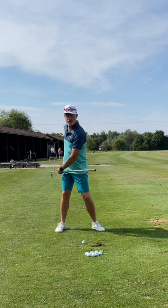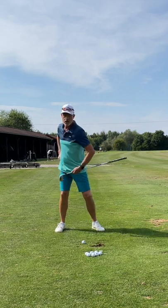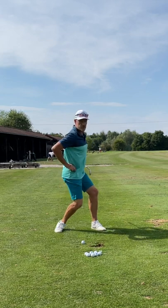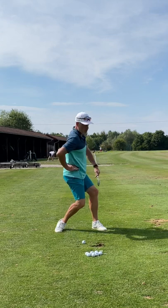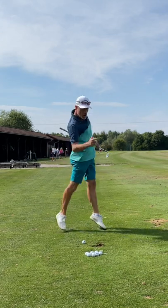In the downswing, you have to bend your trail leg again while twisting to the target, at the same time allowing your trail heel to come off the ground. You're then going to jump.